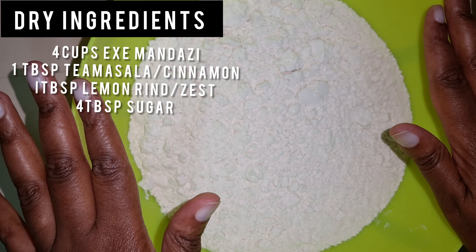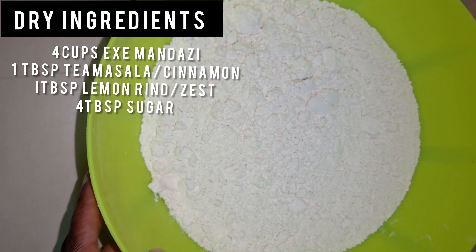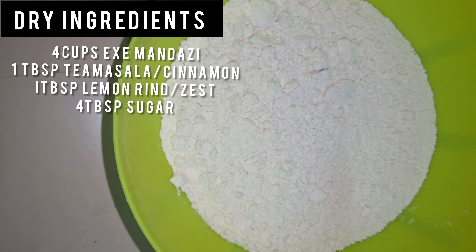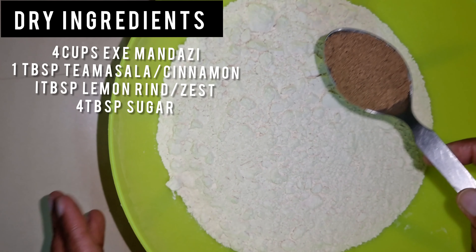Here we have four cups of mandazi flour. I'm going to add my spices and dry ingredients — I put tea masala,